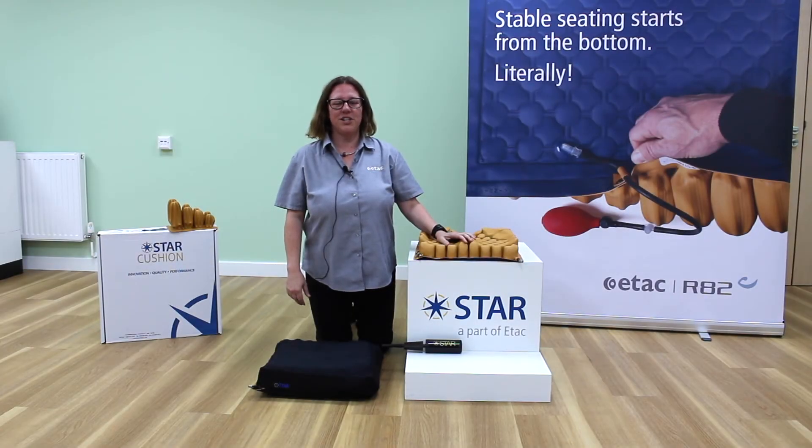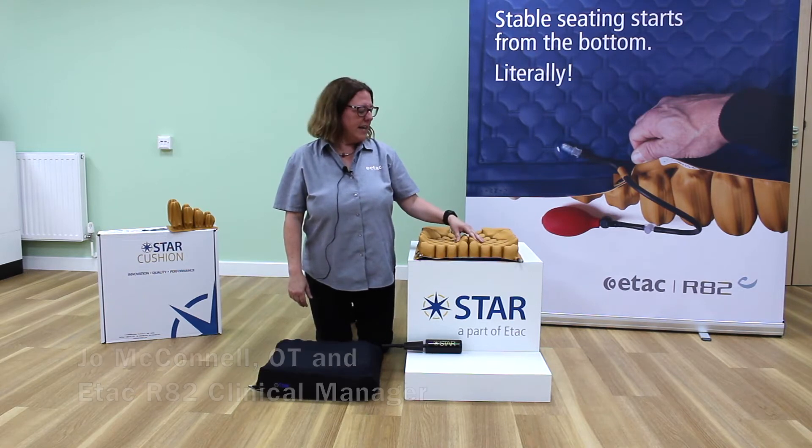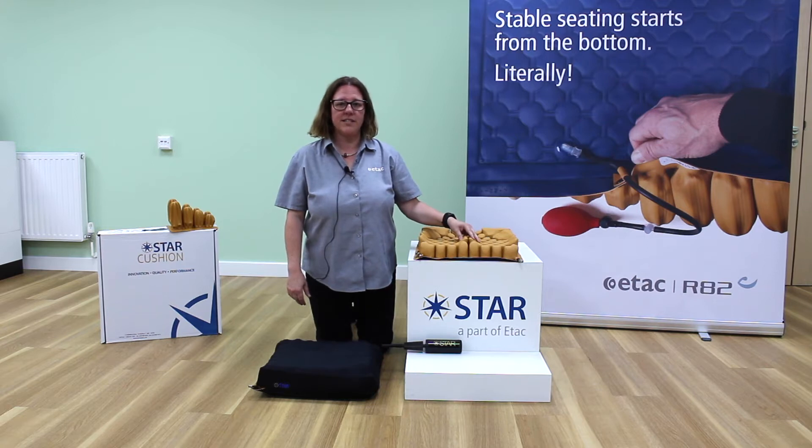Hi, I'm Jo and I'm the clinical manager from ETAC R82. I'd like to talk to you about the Galaxy Air Cell Cushion, which is one of the four cushions within the Star family of Air Cell Cushions.